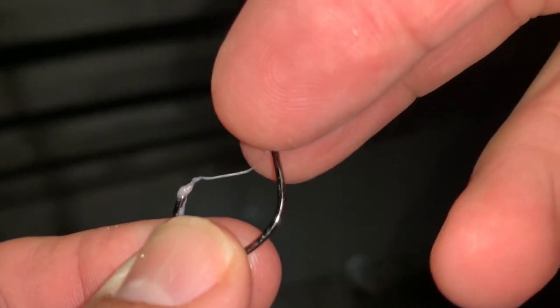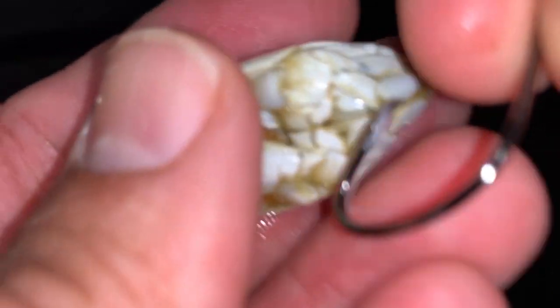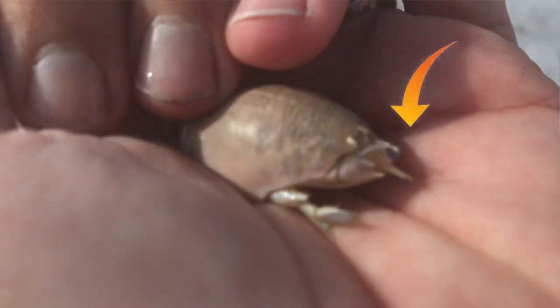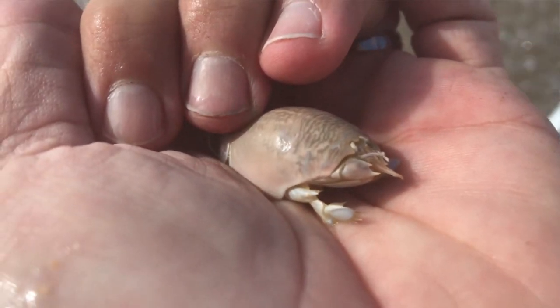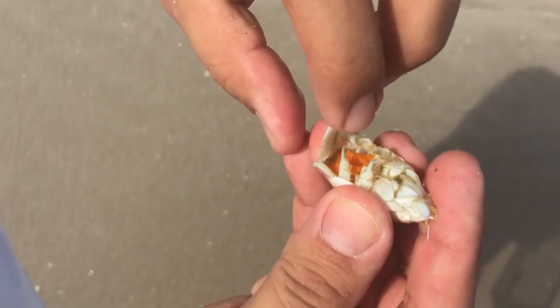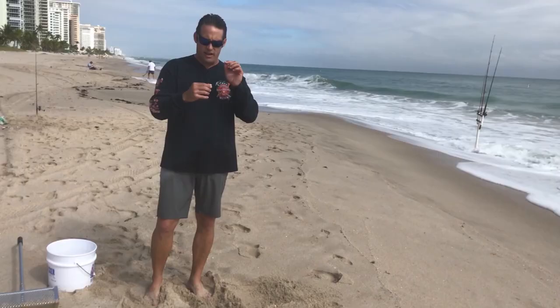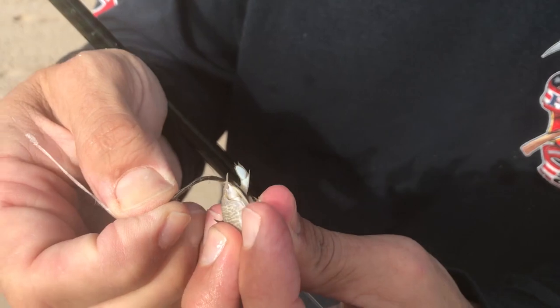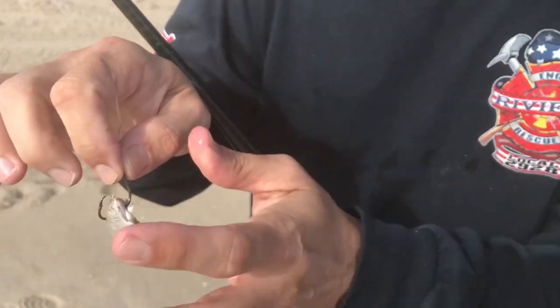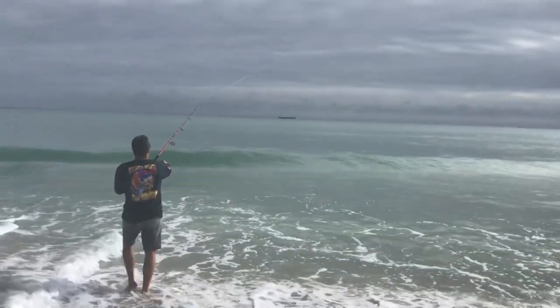When hooking a sand flea, there's a head end and a rear end and sometimes it's hard to tell the difference. Look for the little antennae and eyes that pop out — that's the head. You do not want to hook them through the head. Hook them through the tail end. Females have a big flap that covers their eggs. Hook them in the tail end, in through the bottom, out through the top with your circle hook. Put two or three of them on a rig, cast them out past the sandbar, and hang on because you're going to get hit soon.